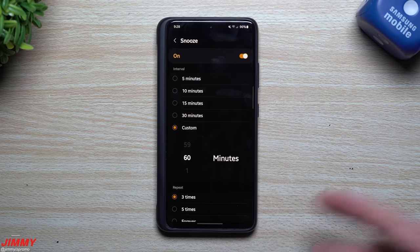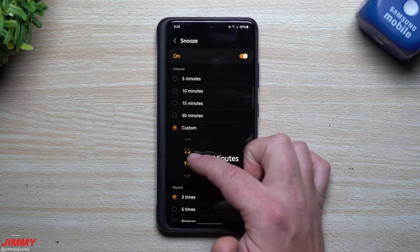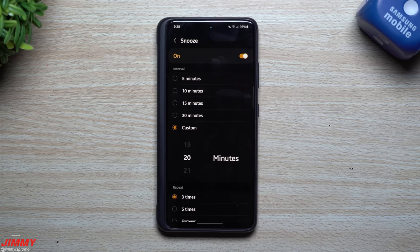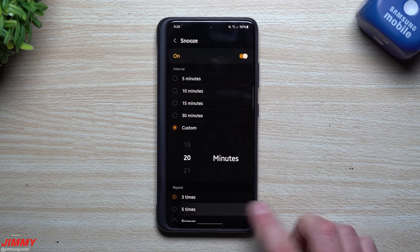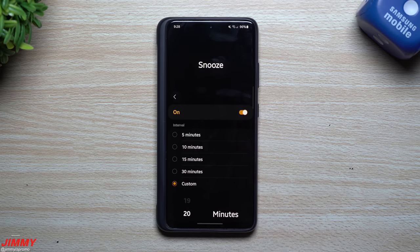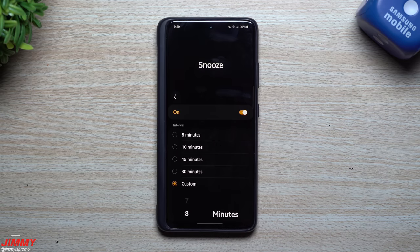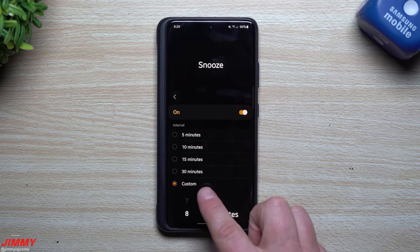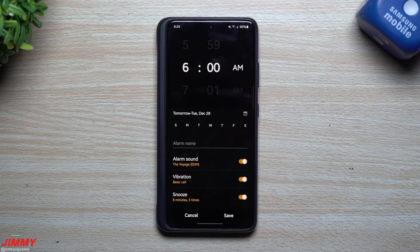Why would you want a 60-minute snooze? Maybe you want an alarm to come through every 20 minutes — instead of setting eight separate alarms a day, you can set one alarm with 20-minute intervals and have it ring five times, or loop forever until you get up. For me personally, I tend to set a second alarm about eight minutes after the first, so the custom 8-minute interval is perfect. You can type that in and hit Save.